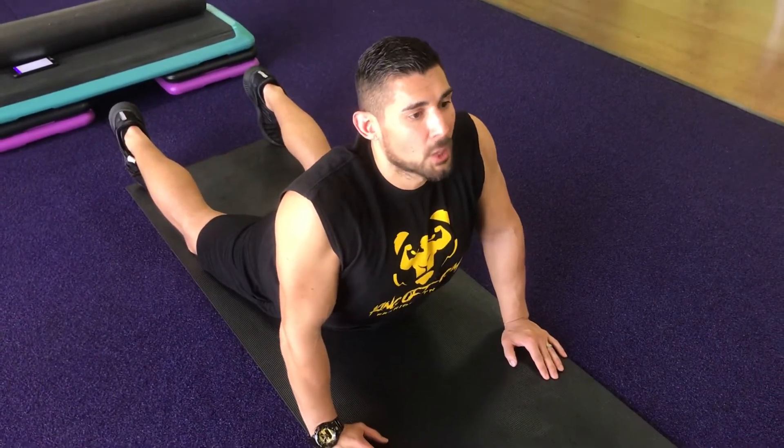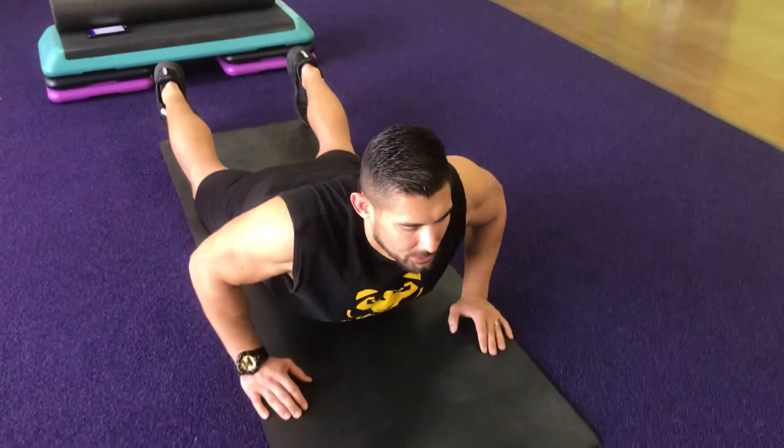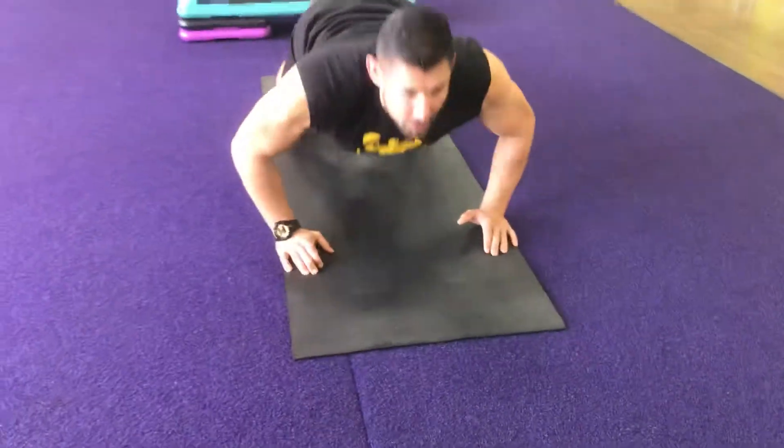And now when you come down, you come down slowly. Slowly. And there you go — the proper way of doing the Cobra Stretch.